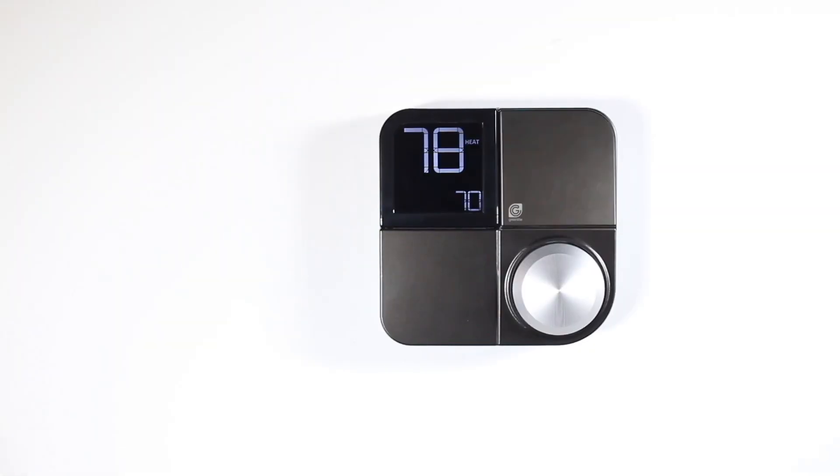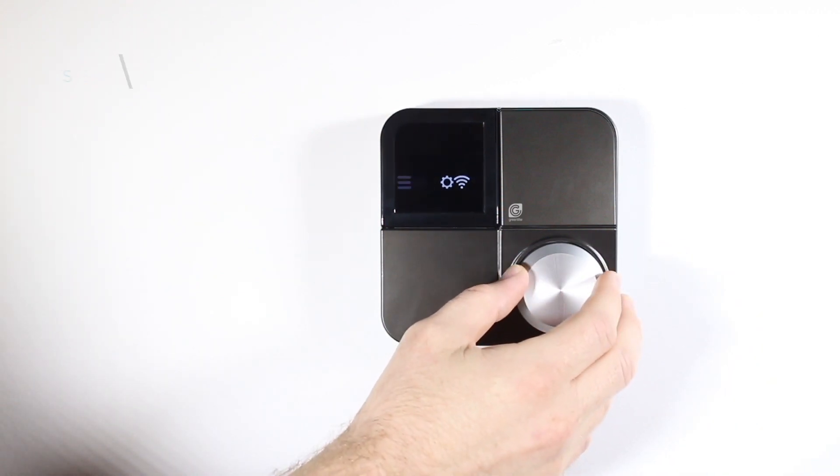Next, from your Greenlight G-Squared, press the knob in to get to the main menu. Once you're there, select the Wi-Fi icon.